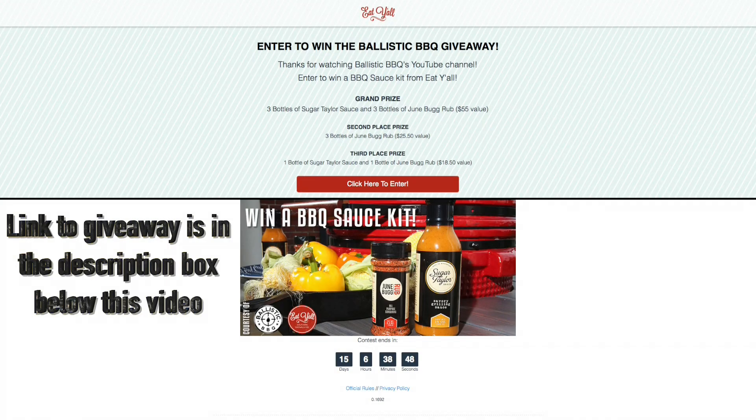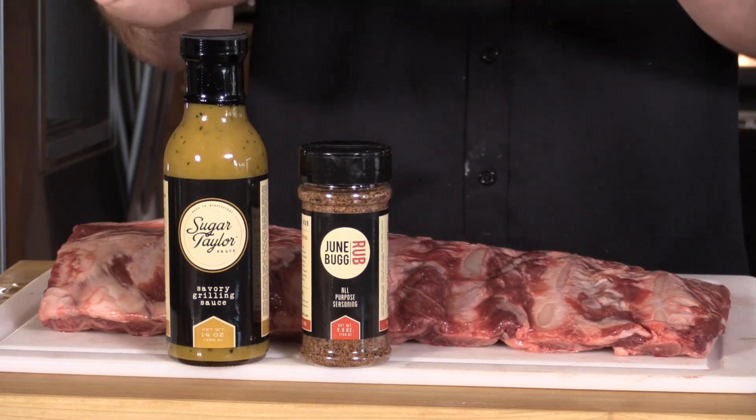I called Andy and said, hey, are you cool with me using your sauce and rub on a video? Not only did he say yes, but he's also offered a contest. There's going to be a drawing on his website — he has a site called Eat Y'all, and I'll have the link for you. First prize is three bottles of the sauce and three bottles of the rub. Second prize is three bottles of the rub. Third prize is one bottle of the rub and one bottle of sauce.